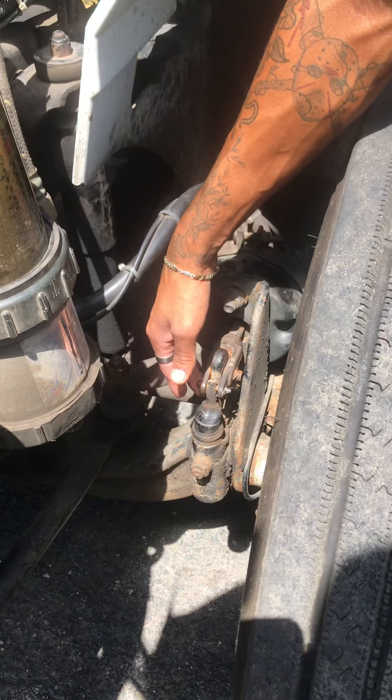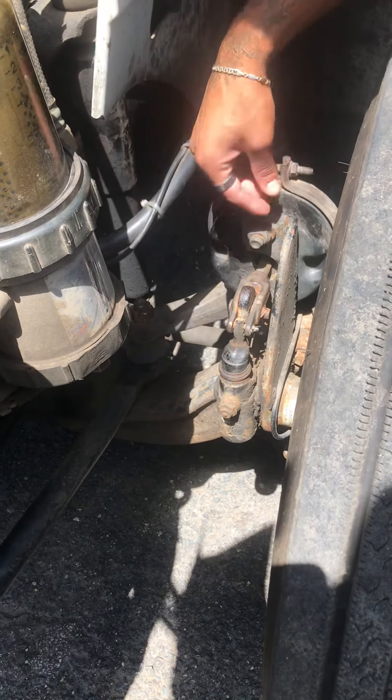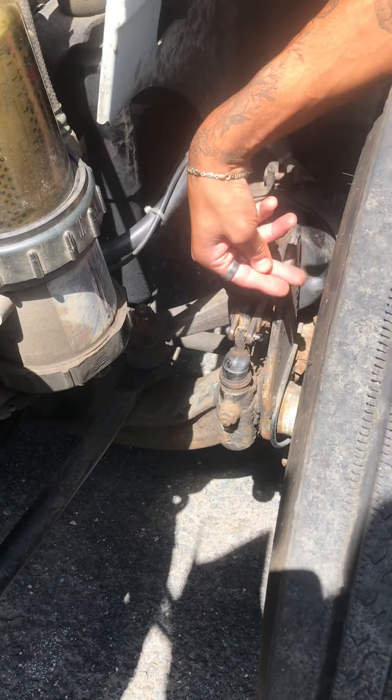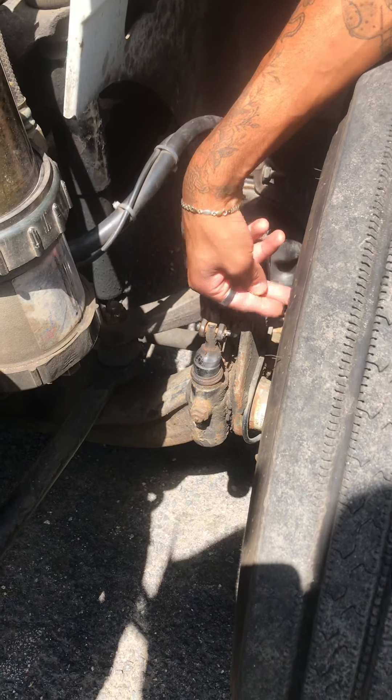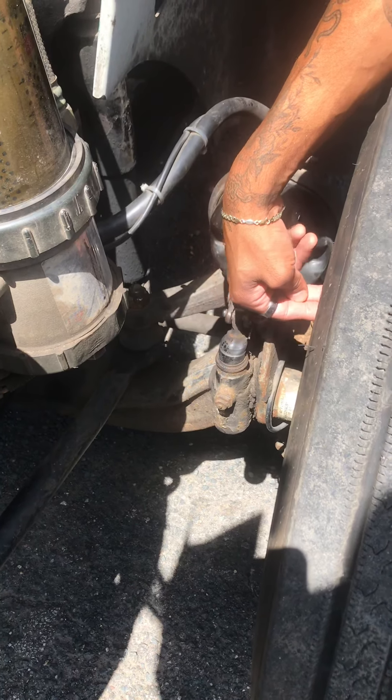My slack adjuster has no more than one inch of free play; if it did, I'd get a certified mechanic. My brake lining is no less than 50%. My brake drum is secure and free of any oil or rust.